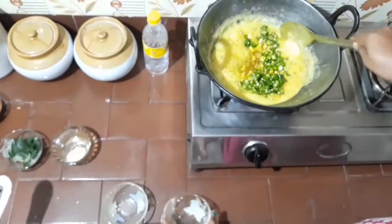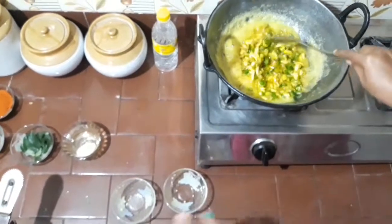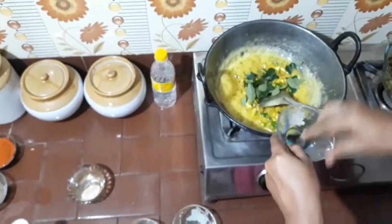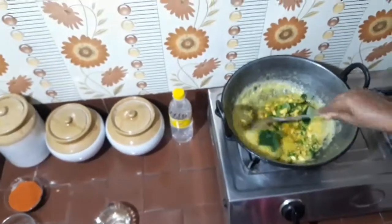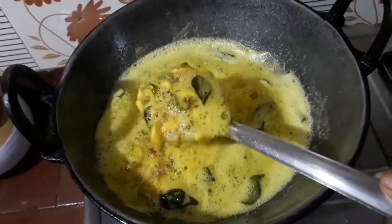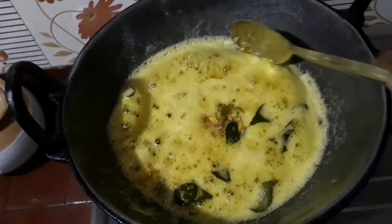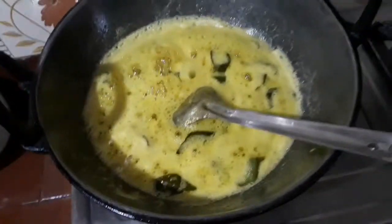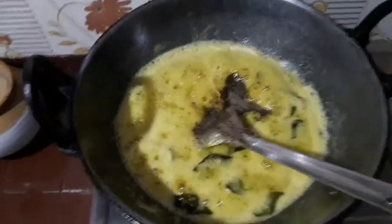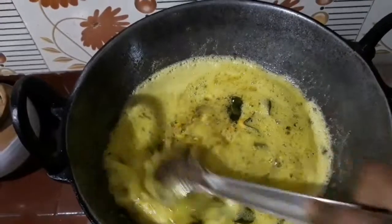Now we have to dry the dish. We will fry the garlic and the chili for the first time. Let's add pepper powder — add 1 teaspoon of pepper powder.